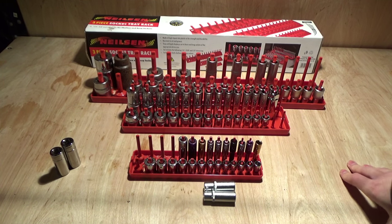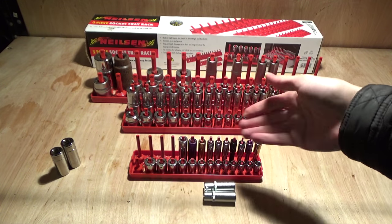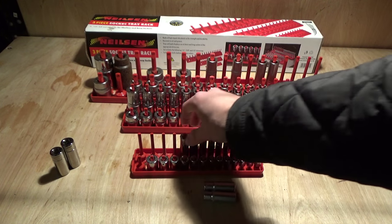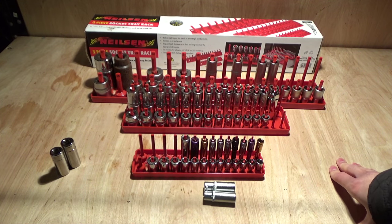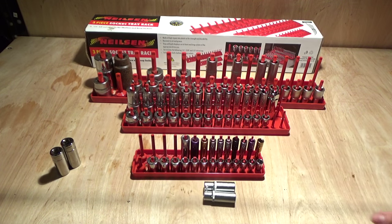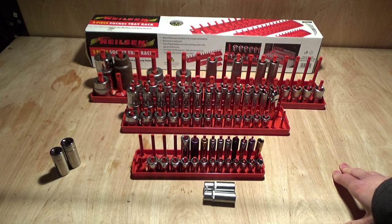I can't really complain for that price, although this quarter-inch issue is kind of a big no-no and it really should be looked at. I might even email the place I've gotten it from and just mention this so they can know for future. But if you've got these racks and your quarter-inch sockets fit, let me know — maybe I've got a dud one. I'll leave a link in the description to where you can get these if you're looking for something like this. Just pre-warn you that your sockets may not fit on the quarter-inch one. I'll give you a couple of shots of it inside my toolbox so you can see how nice and tidy they look.